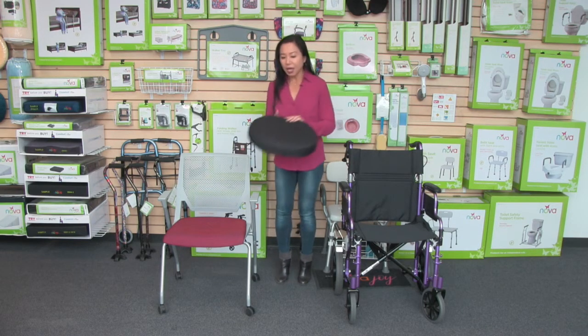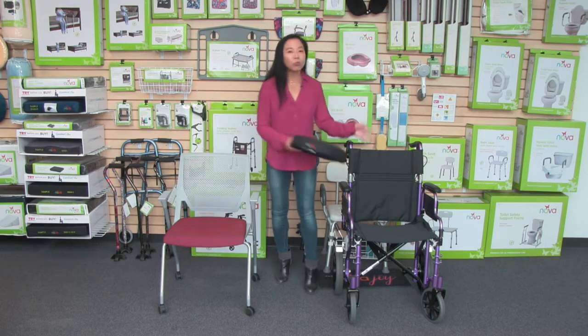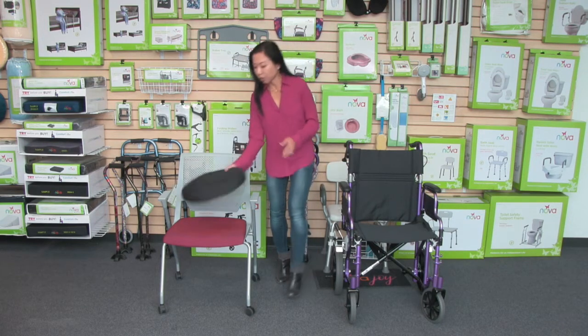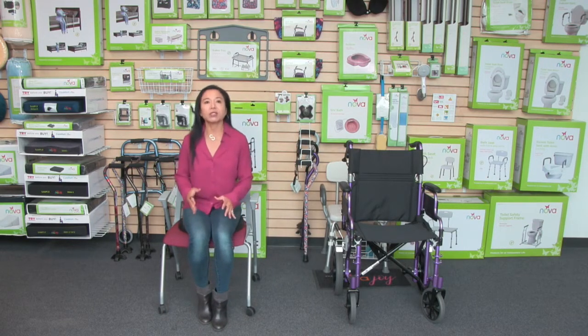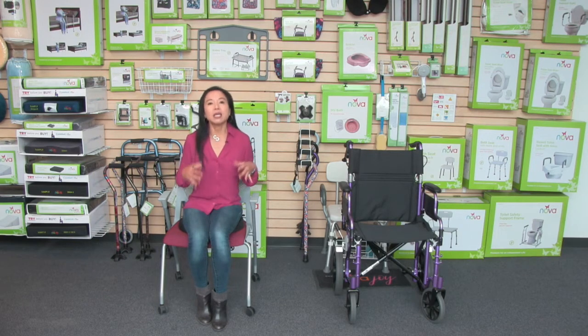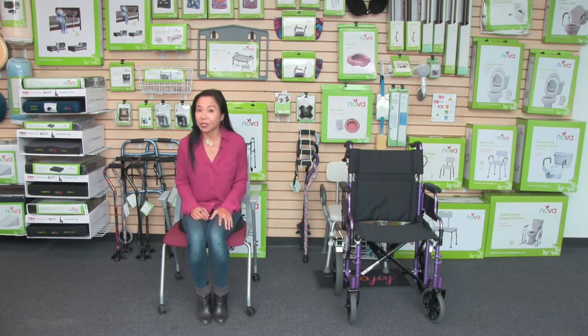This cover is removable and washable and it's great for wheelchairs, chairs, benches, and even a car. It's a great everyday cushion and when I'm sitting on it I can feel that egg crate — it gives that circulation, and that circular cut-out in the middle relieves pressure from those sensitive areas.